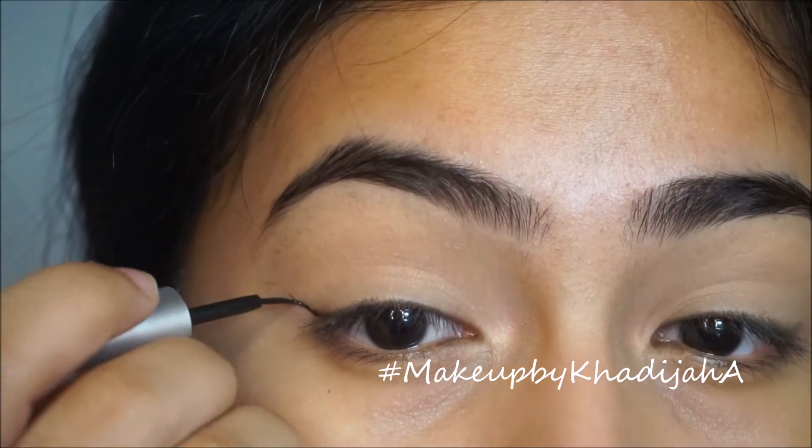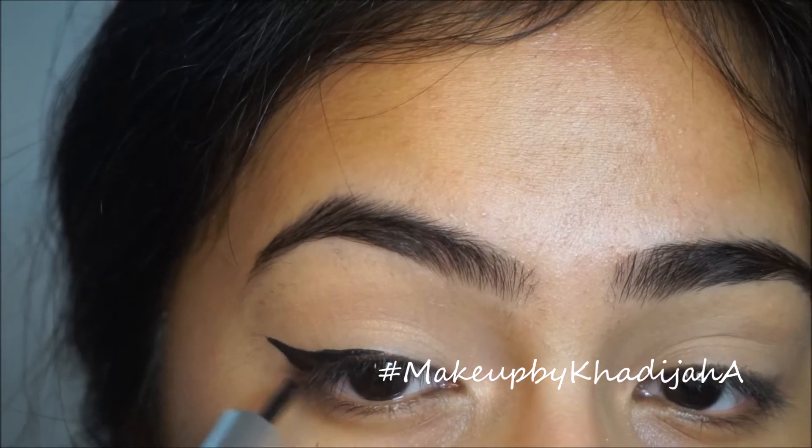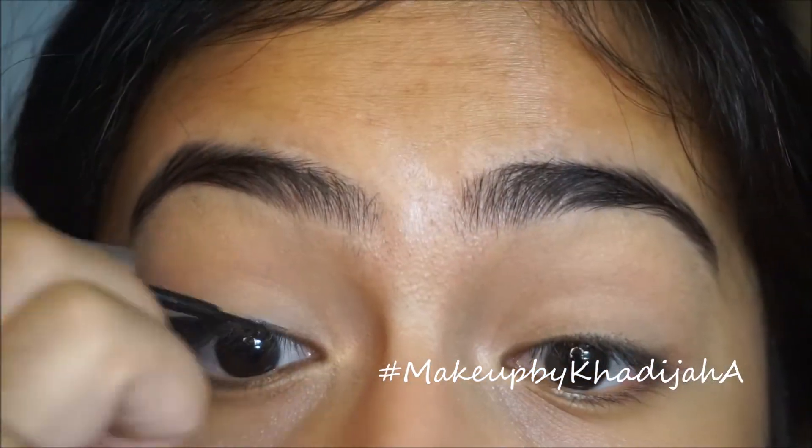Taking Rimmel's Scandal Eyes Liner, I'm just gonna draw an eyeliner — it doesn't have to be perfect, honestly, because we're gonna smudge it later. So just do what you can.